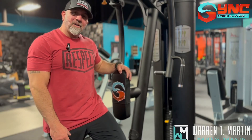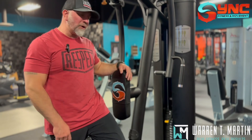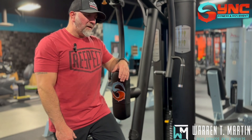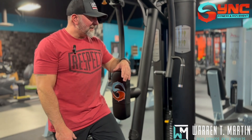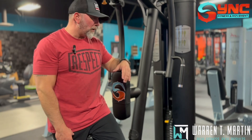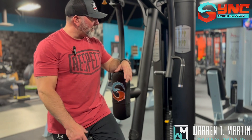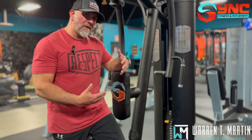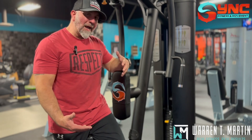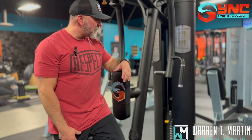Hey everyone, it's Warren again. Today we're going to use the good old Peck Deck rear delt version. I see this one done wrong as well — I do see a few do it right, but a majority wrong. So I'm going to go over the mistakes done first, then I'm going to hit my set. I'm doing back today, so this works the upper back and rear delts. I'm also going to show a variation just to focus on the rear delts.